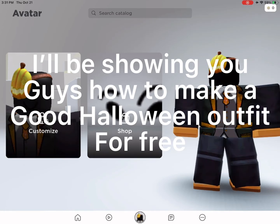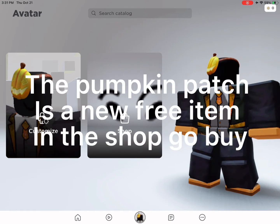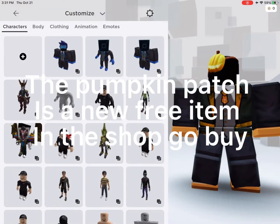I'll be showing you guys how to make a good Halloween outfit for free. The pumpkin patch is a new free item in the shop, go buy it.